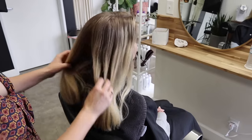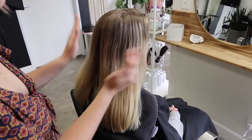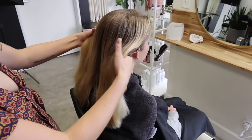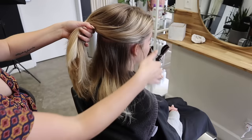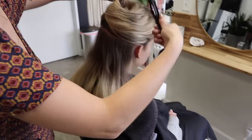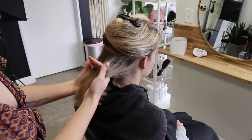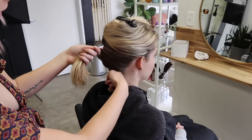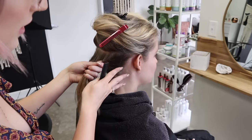For sectioning a full baby light, I'm not someone who likes to section each section perfectly. I just take the top section above the ears, clip it away, and separate the top and front from the back. I'll start from the hairline first, doing some diagonal backs, then work my way up.